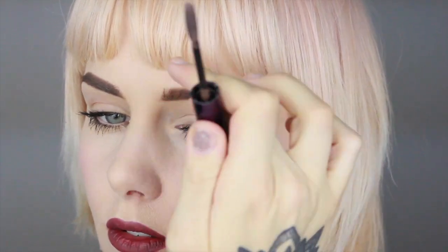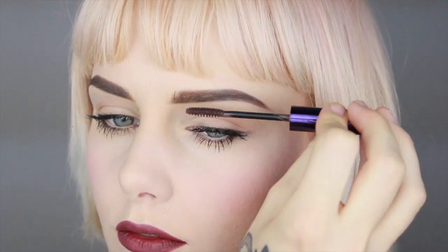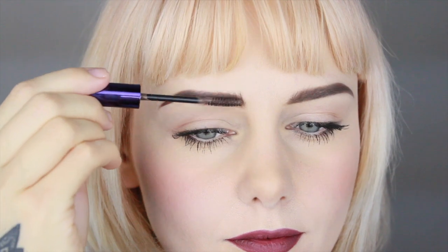This is important for me — since I have so little brow hair, I want to make them almost stand up in the front so it looks like I have more bushy brows than I actually have. Just brush them up and that's it — these are my brows! Hope you enjoyed it, see you next time, bye!